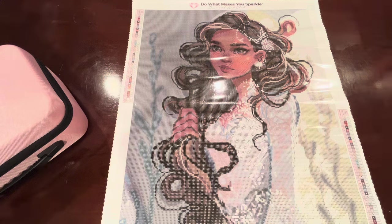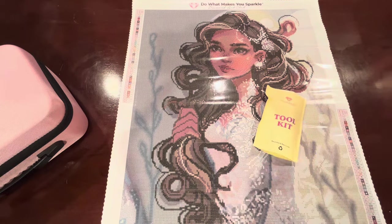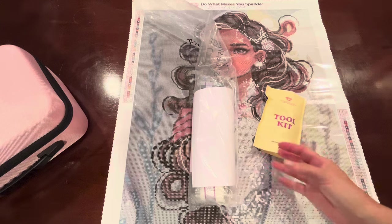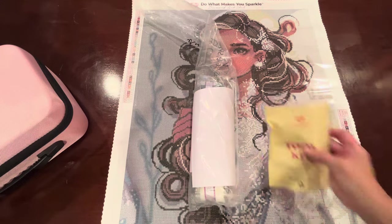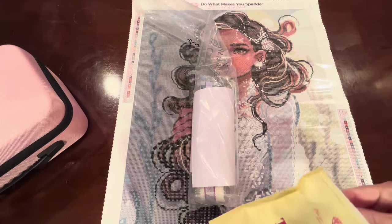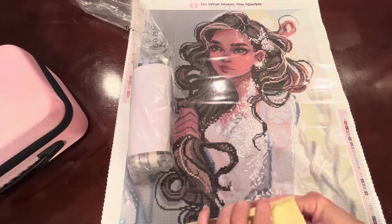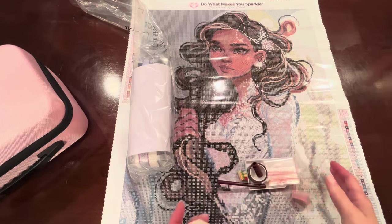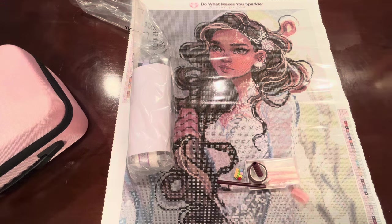I've obviously already opened her because I wanted her to flatten out a little bit before the event started. So we'll just go through her box real quick. We've got the tool kit and here are her drills and the other things that came with her. I've already opened the tool kit but we're just going to go through it so you can see what comes in Diamond Art Club tool kits if you've never ordered from them before.